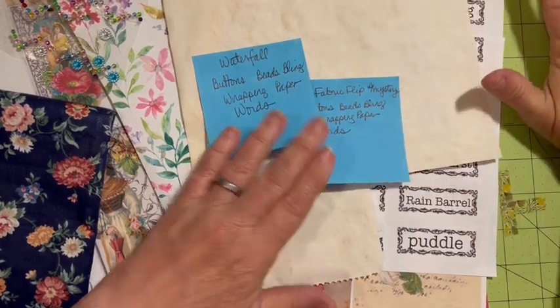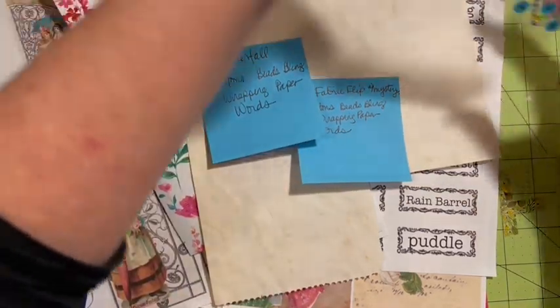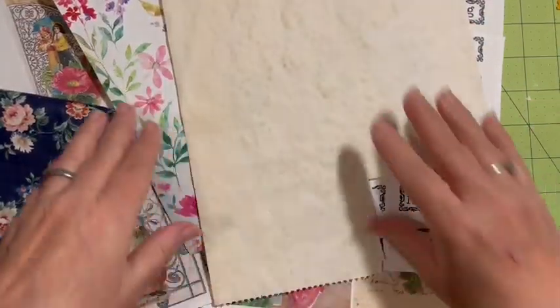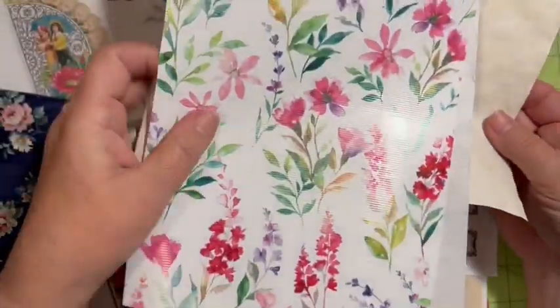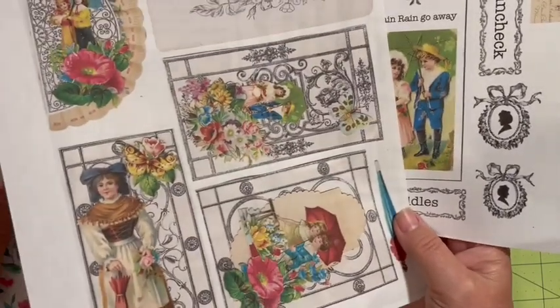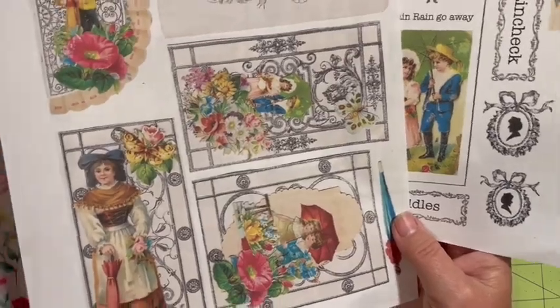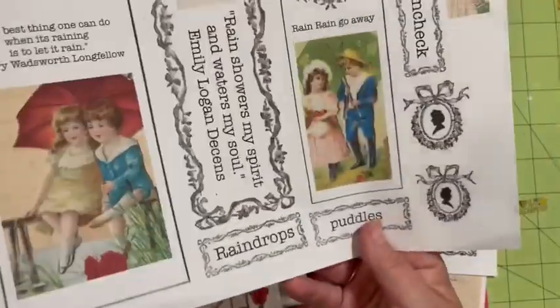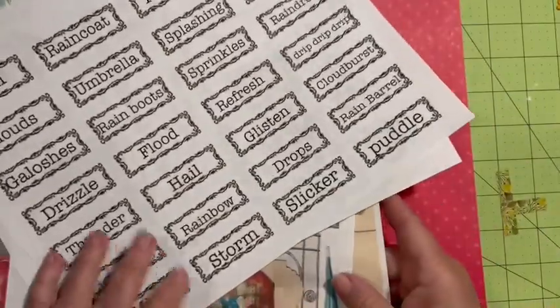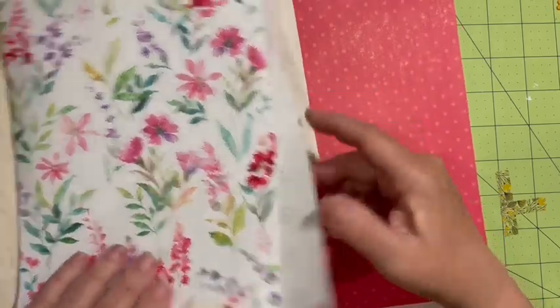I've pulled some buttons, I've got a little bit of bling - I don't know which one I'm gonna use. I've got my list because I need those. I've got some paper, there's my wrapping paper that we need. I'll probably be using the Rainy Day Two digital kit, which has the words and quotes in it. I did pull out the word page and I have a variety of things to choose from because we love choices.